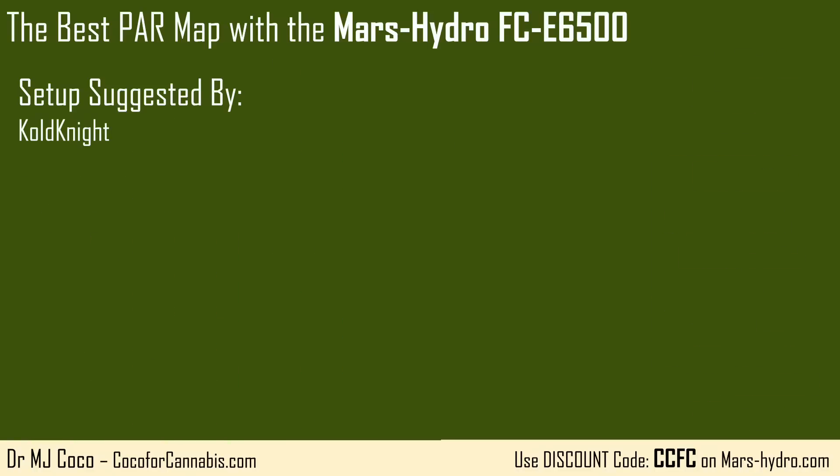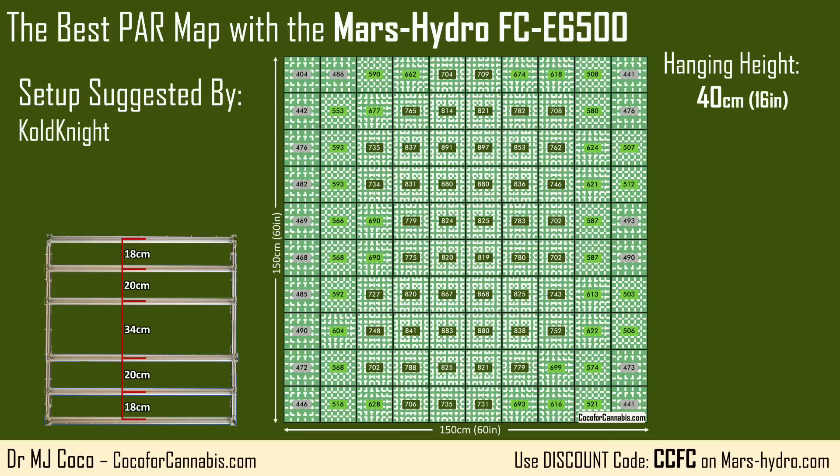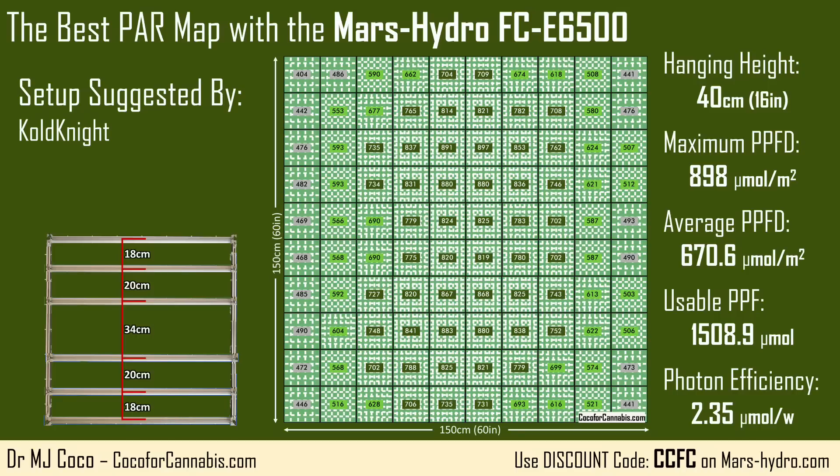Next up, Cold Knight suggested a setup with a pretty big gap in the middle, hung at 40 centimeters — about 16 inches. The PAR map has great distribution from top to bottom, but along the sides the densities are lower. Despite the lower hanging height, the maximum PPFD actually ticked down a few points to 898 micromoles per square meter. Although the maximum PPFD is a bit lower, the average PPFD is actually a bit higher at 670.6 micromoles per square meter. The higher average leads to a higher usable PPF of 1,508.9 micromoles — good for a photon efficiency of 2.35 micromoles per watt.